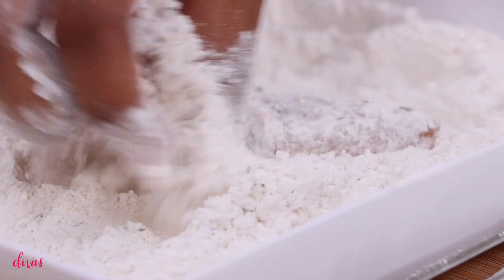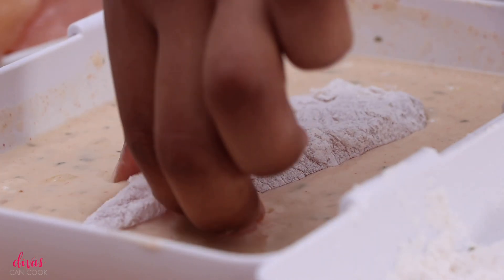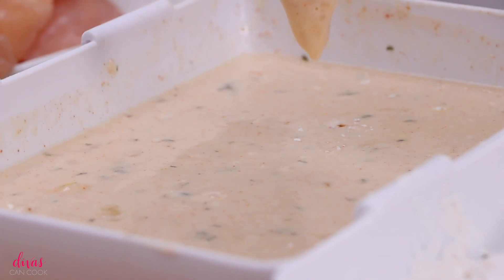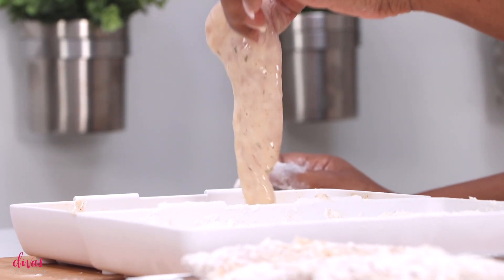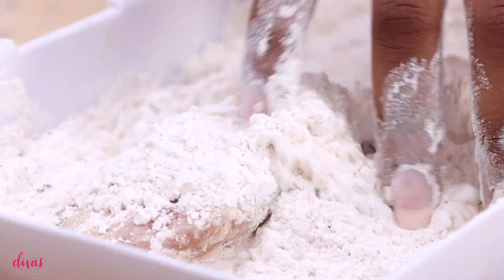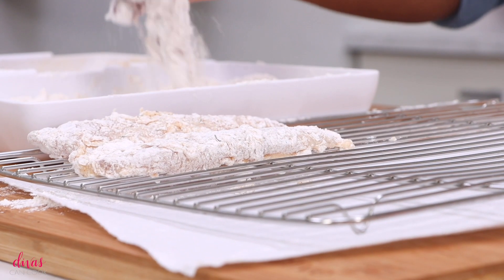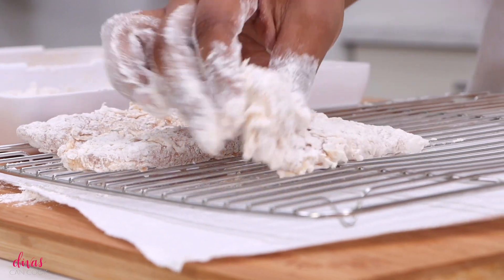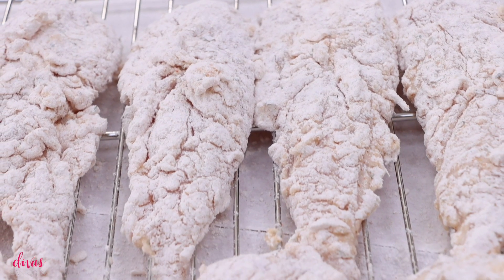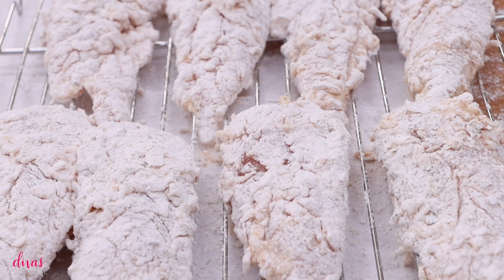First, dump your chicken into the flour and give it a nice light coating. Then place it into that batter we made, coat it front and back, pick it up, and let it drain off a little bit. Then place it back into the flour mixture to coat it again because we want a nice thick coating of flour — front and back, move it around, shake off all that excess flour, and place it on your cooling rack. Once you have all of those chicken tenders breaded, go ahead and give it another coating of flour. Just flour, don't put it back in the batter.